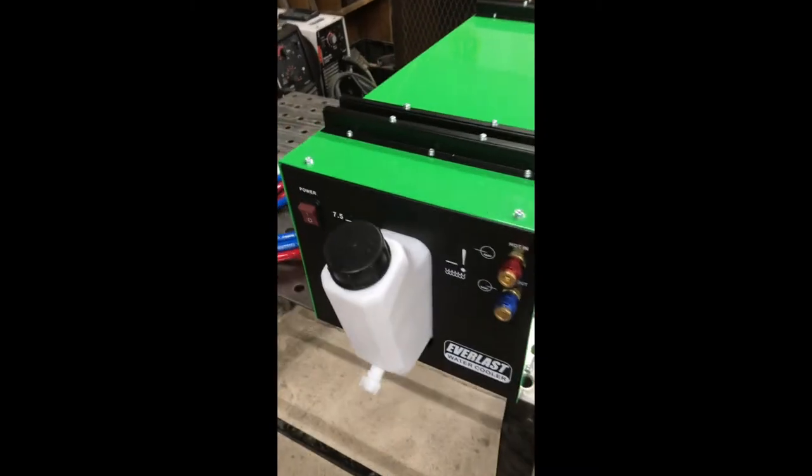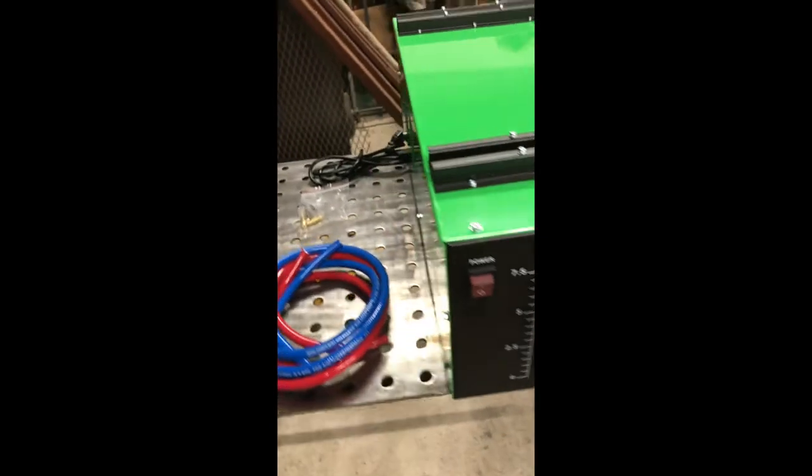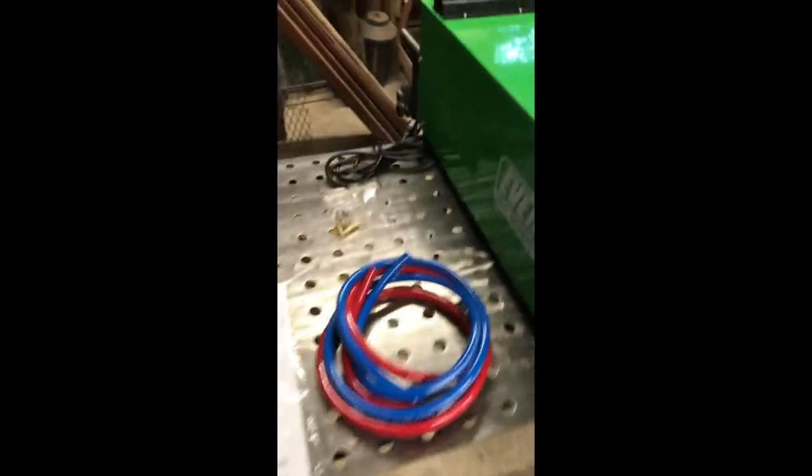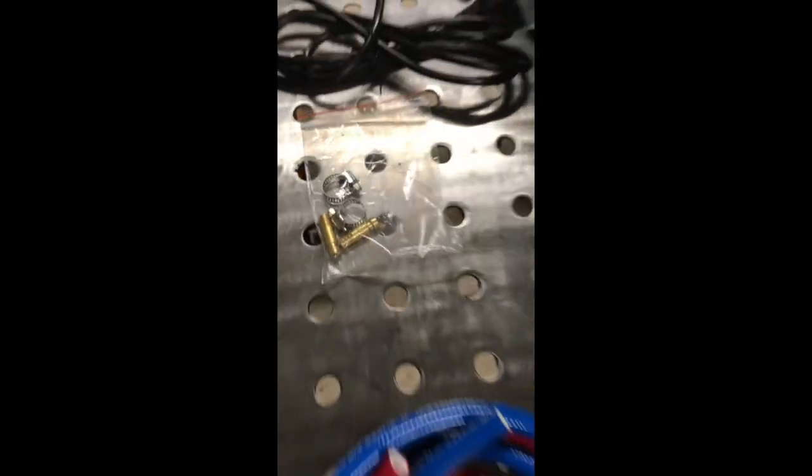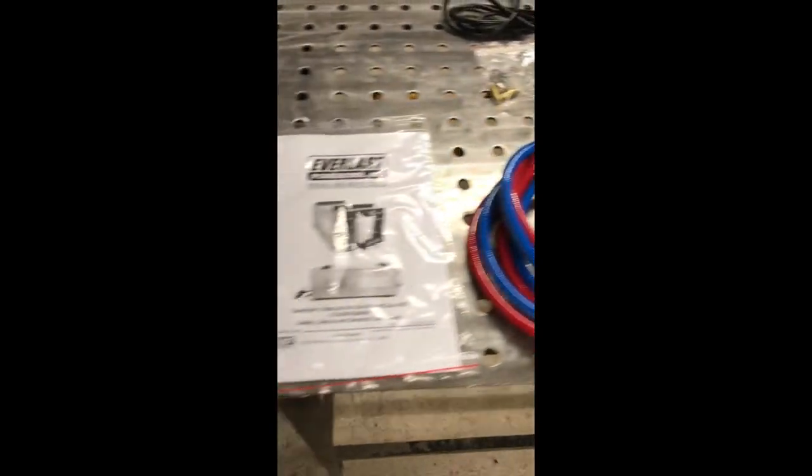Water cooler — what did you get in the box? Well, you got the cooler for sure, and it's got a nice little cord adapter back here to plug into the back of the welder. You got your hose connections, your hose, and your manual.